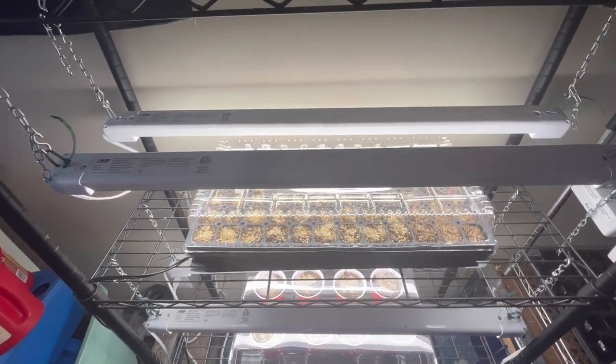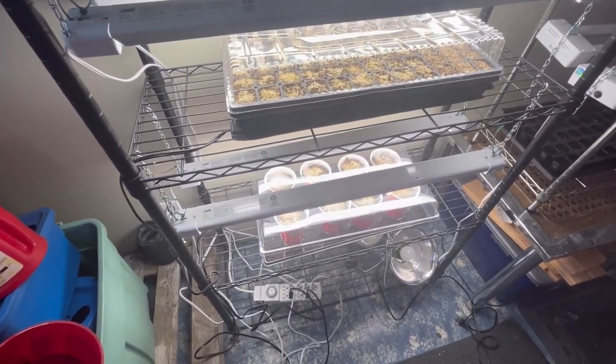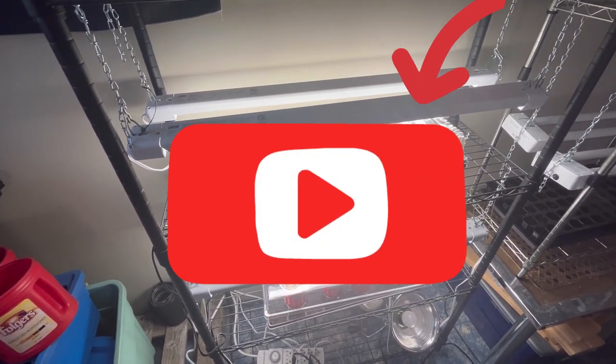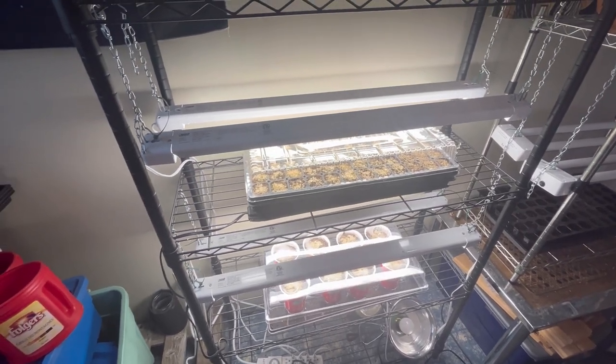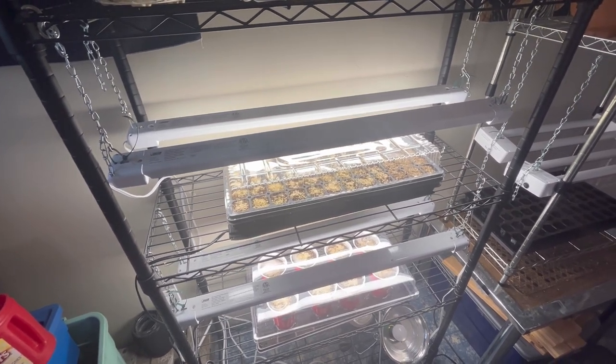Flowers are planted, I've got ornamental grasses started, and onions are going next. Please stay tuned for the next video coming up on the channel. I hope you enjoyed this one and I hope you will try growing your own flowers indoors, saving yourself tons of money. Thank you for watching.